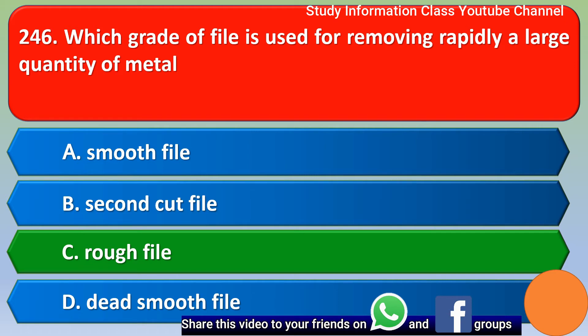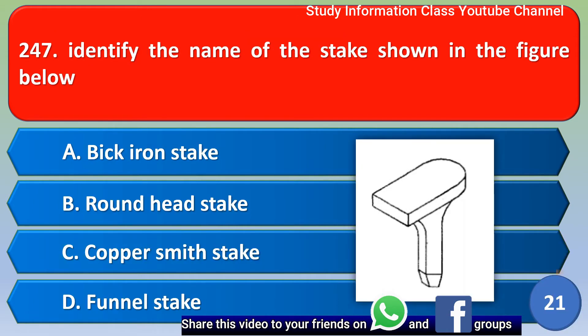Next question: Identify the name of the stake shown in the figure — option A: bick hidden stake; option B: round head stake; option C: coppersmith stake; option D: funnel stake. Out of four options, the correct answer is option C, coppersmith stake.